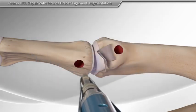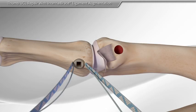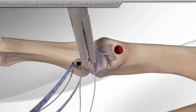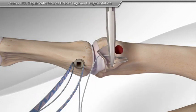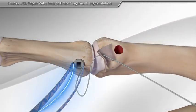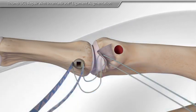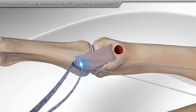Next, the surgeon inserts the first anchor with the fiber wire suture and suture tape into the bone. Then your surgeon repairs the torn ligament with the suture onto the original insertion point. These sutures are then cut.